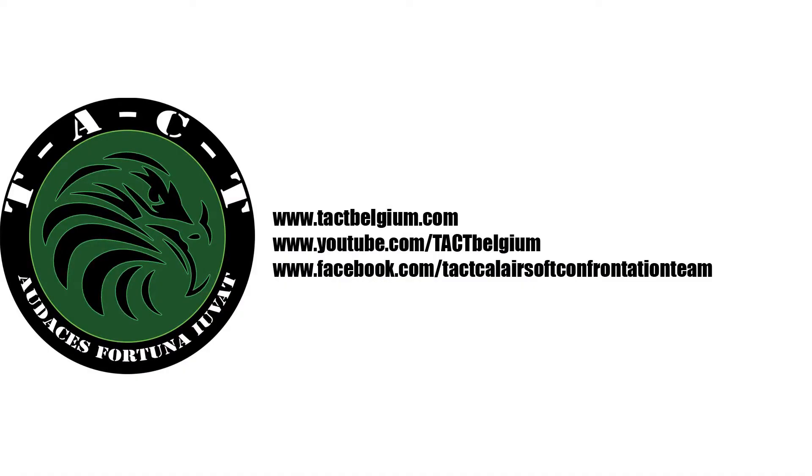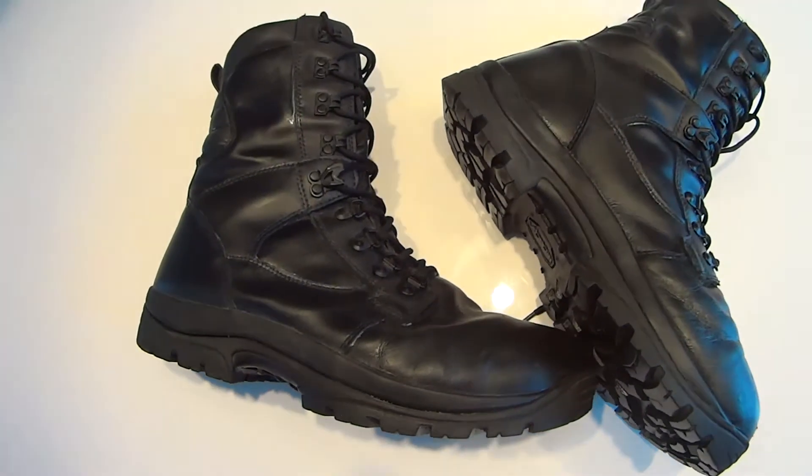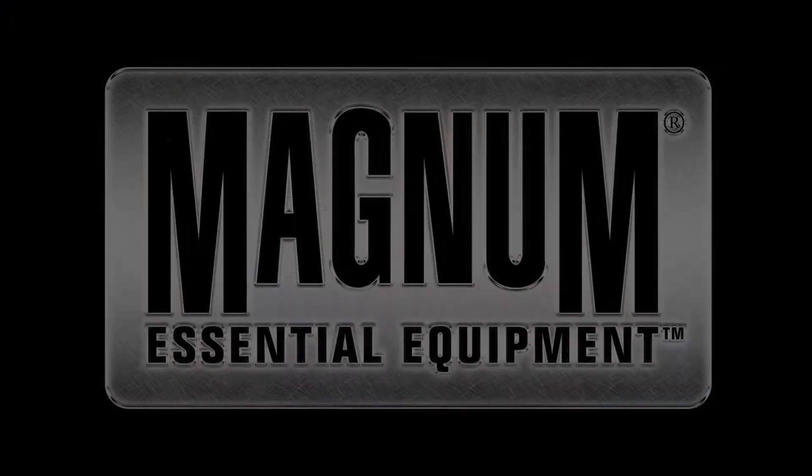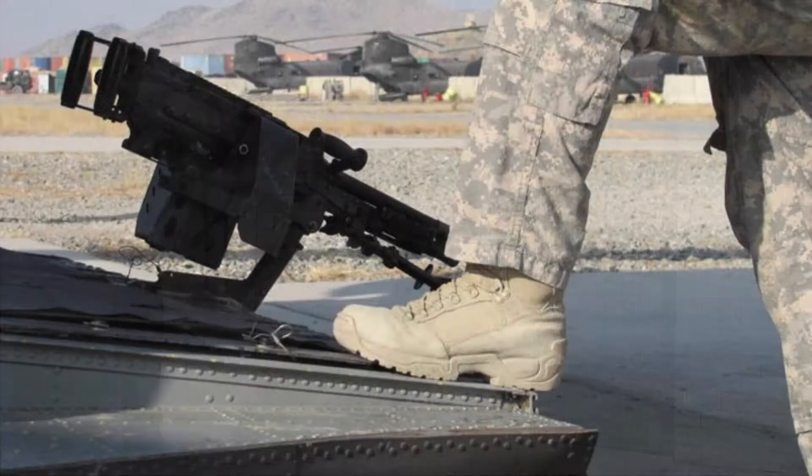Welcome to the TAG YouTube channel. In this review we take a look at top line boots from Magnum, the Elite 2 Leather. Magnum is a manufacturer of high quality durable boots used by law enforcement and military forces all over the world.